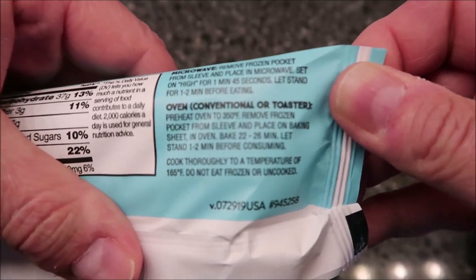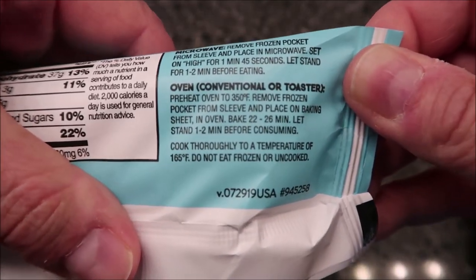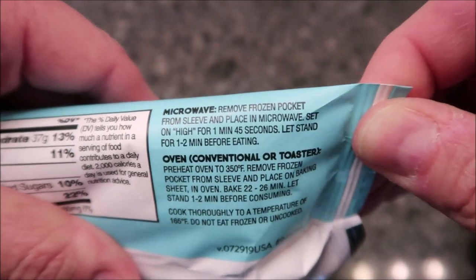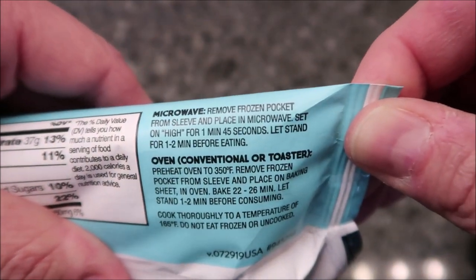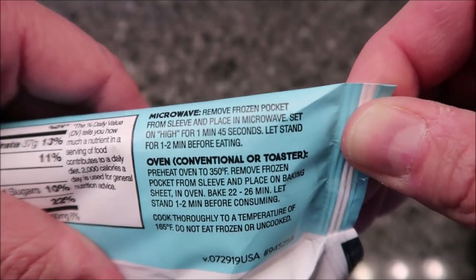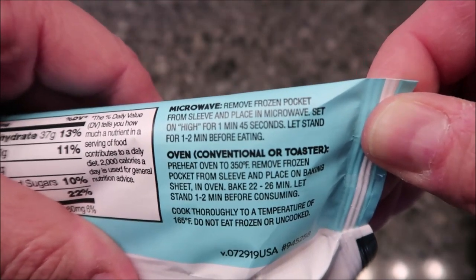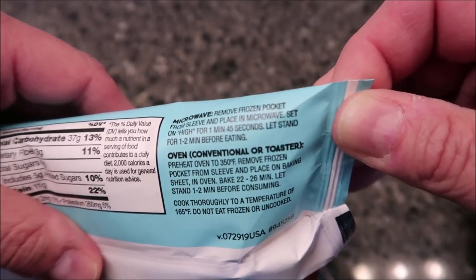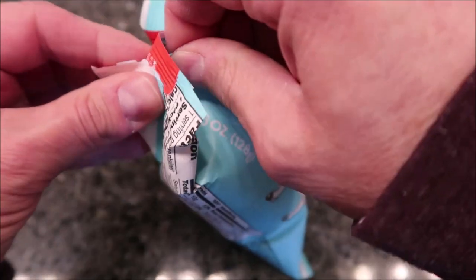Direction-wise, you can do it in an oven or a toaster oven, but we're going to do this in the microwave. It says remove the frozen pocket from the sleeve and place on a microwave-safe plate, set on high for 1 minute and 45 seconds, then let stand for 1 to 2 minutes before eating.